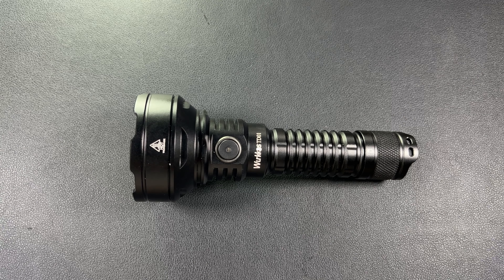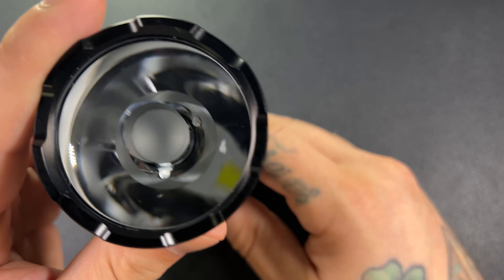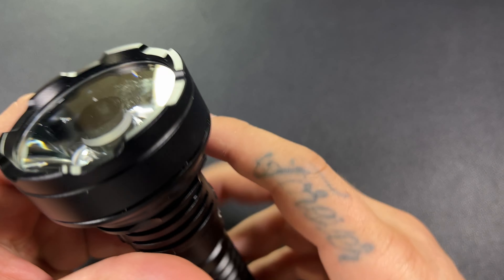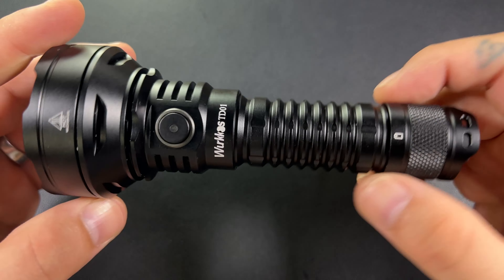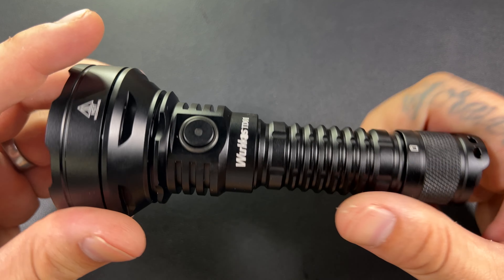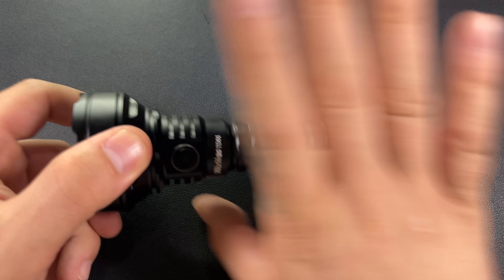Looking at this from the top, we have a gigantic lens reflector. This thing really is literally a lightsaber — it's insane. This is going to be more comparable to the old Olight Javelot. This is one of your elite throwers, and I think if you have a Javelot and you use a Javelot, you're probably going to like this.